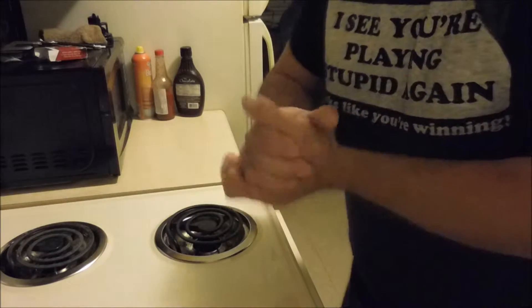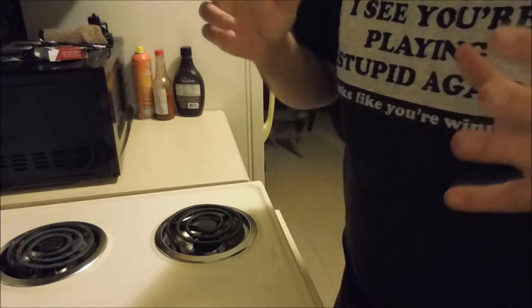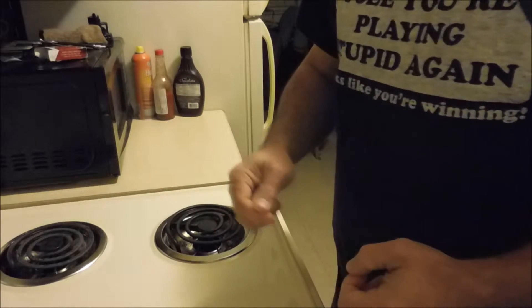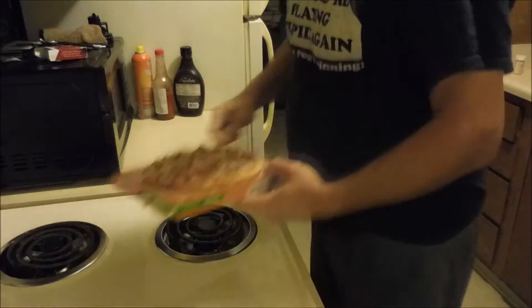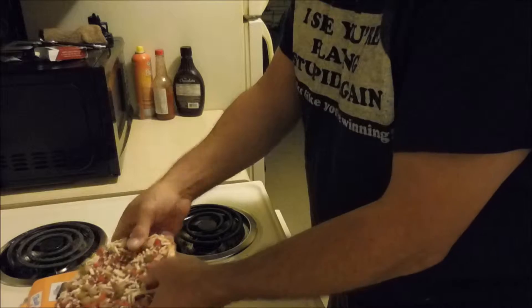Hi, this is Rex. I was on Facebook the other day and saw a really neat recipe for what they called a bacon wrap pizza burrito, so I thought I would try that out and let you guys watch along with me. So let's start — I got a Tony's pizza, just a little one, thawed out and ready to roll up.